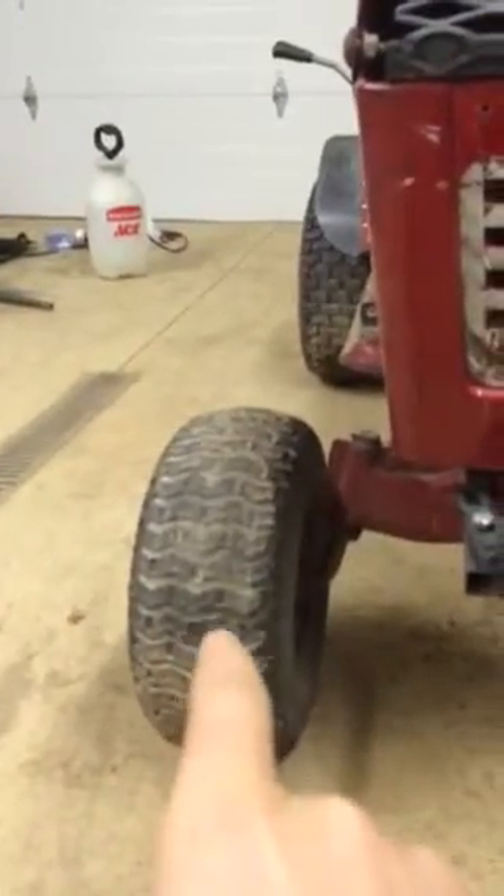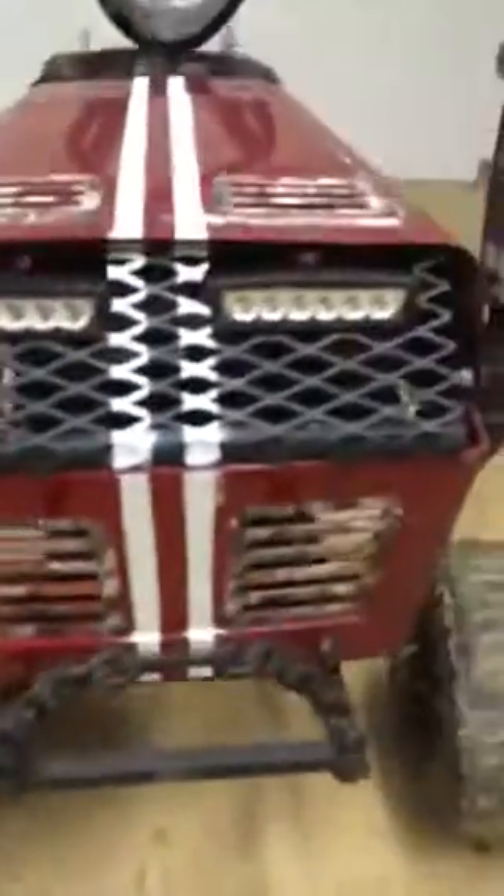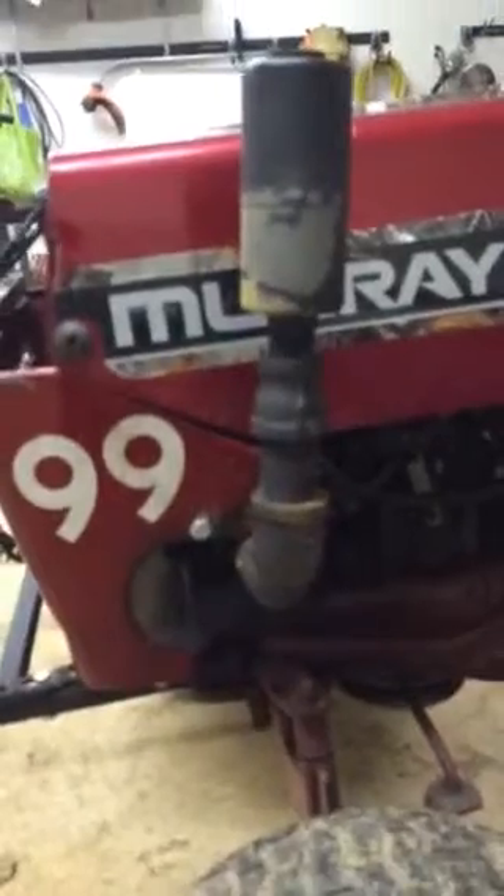The tires do have high speed bearings because this thing runs about 20 miles an hour. I have a little mini stack, just because the old muffler was kind of messed up. I have fender flares because once this thing goes about 20 miles an hour down the trail or road, it really throws up a lot of mud and debris.